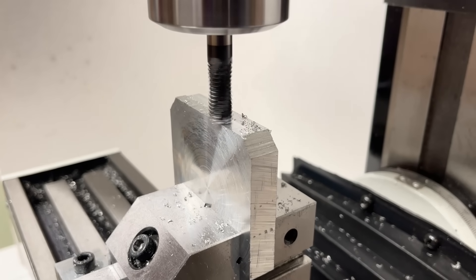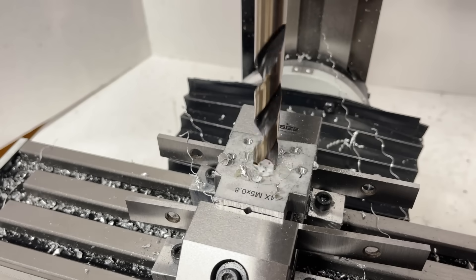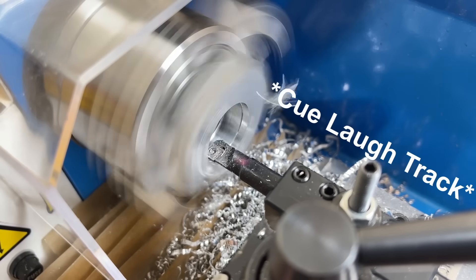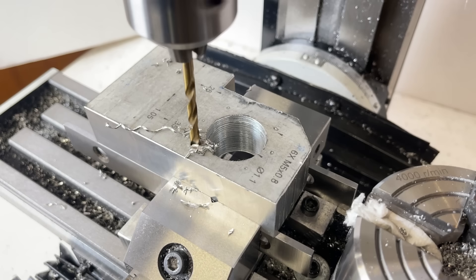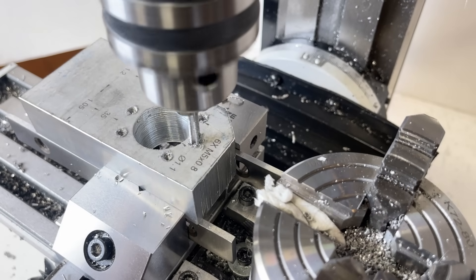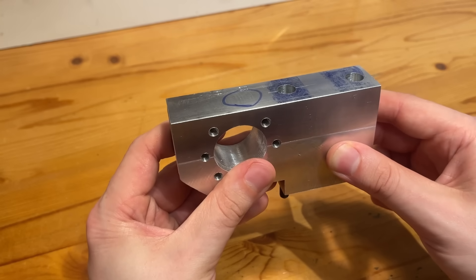Next is a bunch of repetitive milling, drilling, and tapping for all the parts we just cut out. Not gonna lie, it gets pretty boring pretty fast, so I'll just give you a taste and skip to the next build section. As a fun fact, I somehow ended up with over 250 individual clips of milling and drilling different parts, and I honestly have no idea how I managed to generate that much content.